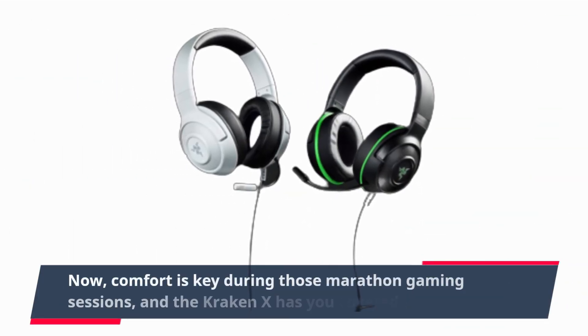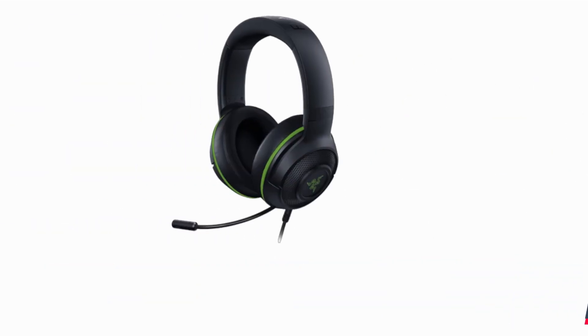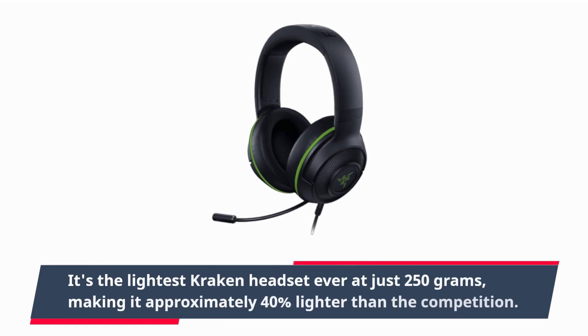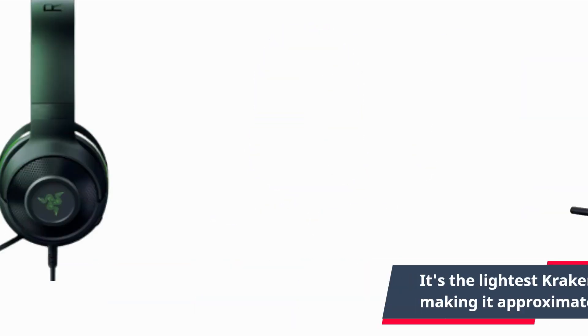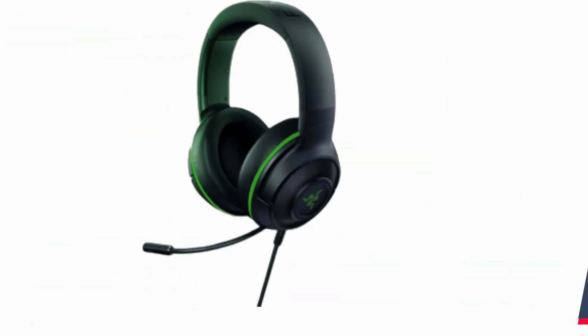Comfort is key during those marathon gaming sessions, and the Kraken X has you covered. It's the lightest Kraken headset ever at just 250 grams, making it approximately 40% lighter than the competition. That means you can game for hours without feeling weighed down.